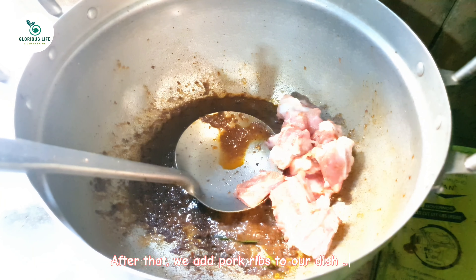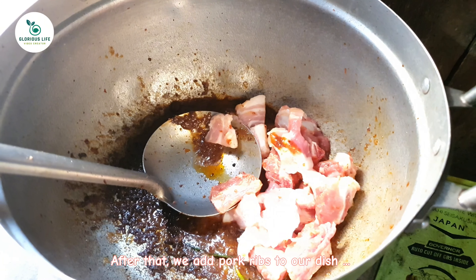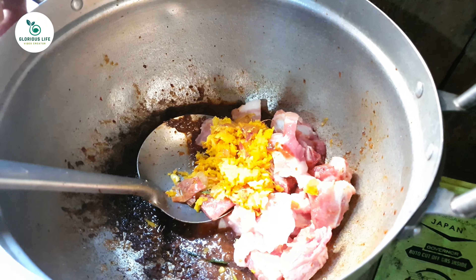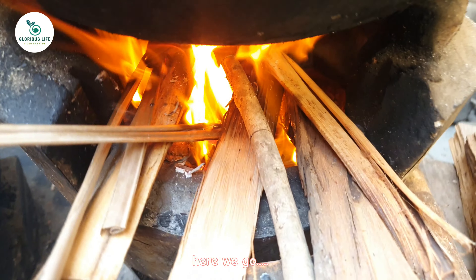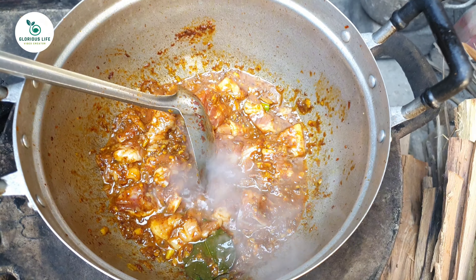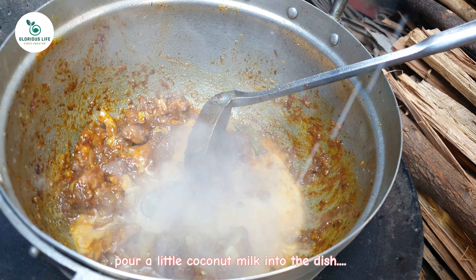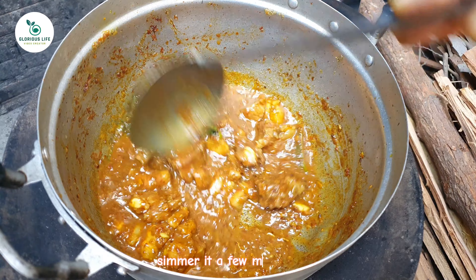After that, we add pork ribs to our dish, along with the ingredients that we crushed. Now let's change from the gas stove to the wooden stove. Pour a little coconut milk into the dish. Stir. Simmer it for a few minutes.